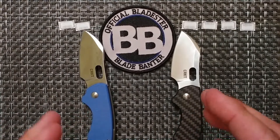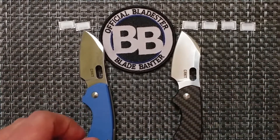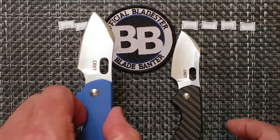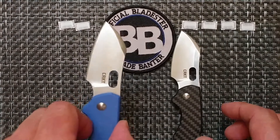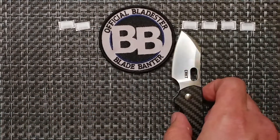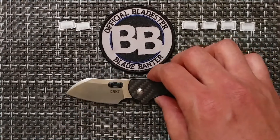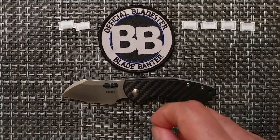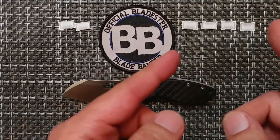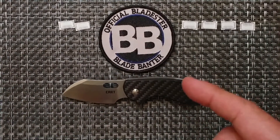Wrapping up the competition: the G10 version is a BladeHQ exclusive that I own and purchased. The carbon fiber version was provided by BladeHQ for the pass-around group, and it is also a BladeHQ exclusive. The carbon fiber version gets the win with four life points still available, while the G10 is down to two.